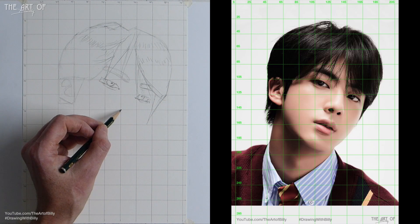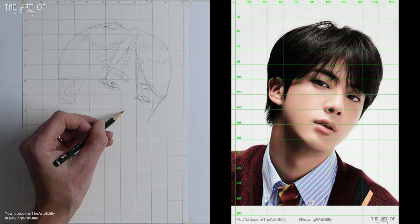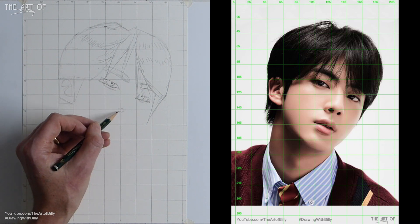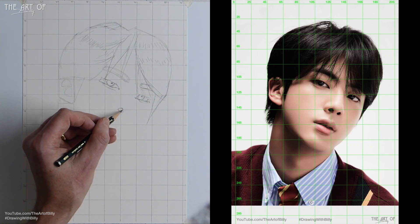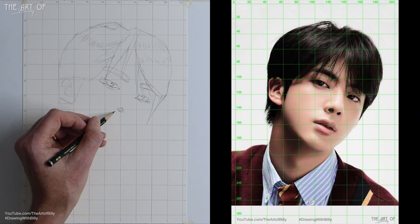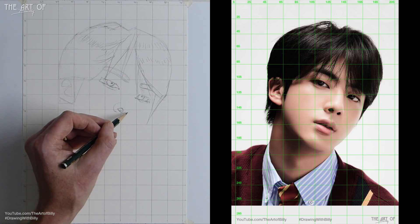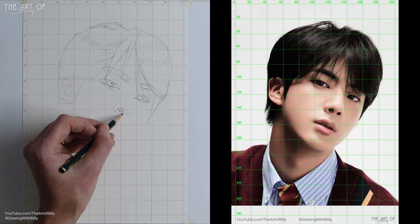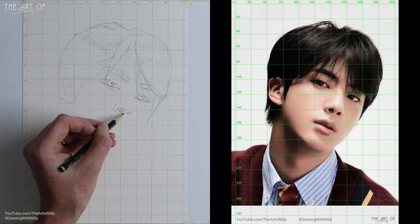Coming down to the 145–125 crosshair, we've got his nostril — just a little box with rounded corners. To the left toward the halfway point, a C shape coming up is the edge of his nose. There's a V that comes underneath and goes up on that nostril. In the center we've got a second nostril that becomes like a capital P that's fallen over — a little rectangle with curves.